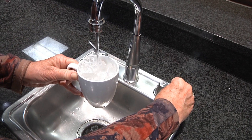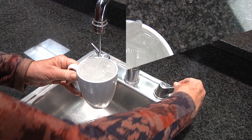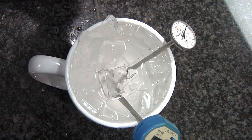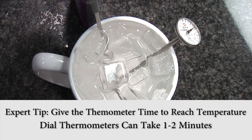Give it a few seconds until the ice and the water get about the same temperature, so the water is nice and cold and equilibrated with the ice. Then stick your thermometers in. I've got more than one thermometer here so you can see how it all works.